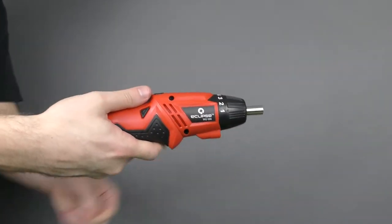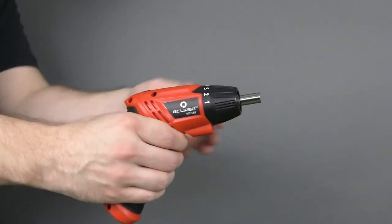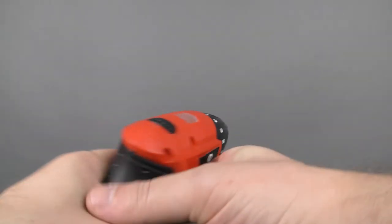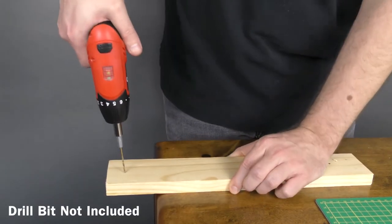Quickly change the handle from a straight-on position to a drill-style grip with a simple rotation. Adjust the torque depending on the job at hand — there are eight levels and even a position for lightweight drilling.